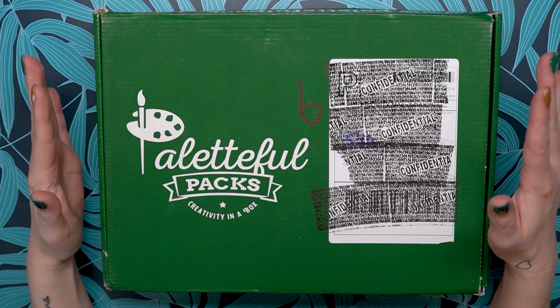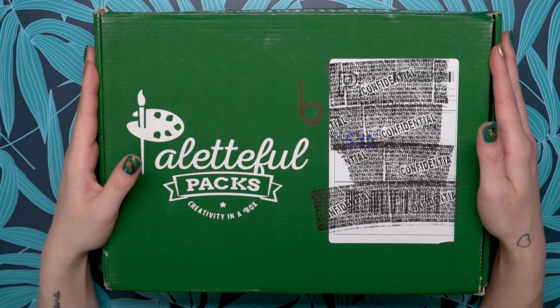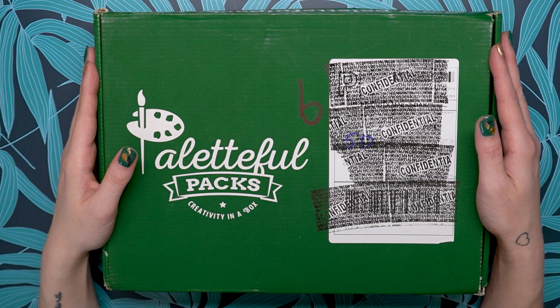Hello and welcome to the Paletteful Packs YouTube channel. My name is Alice and I have the September 2022 Paletteful Premier Pack here in front of me. Let's go ahead and open it up and see what's inside.